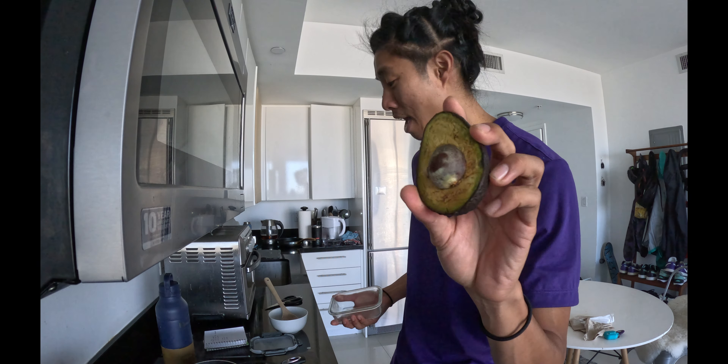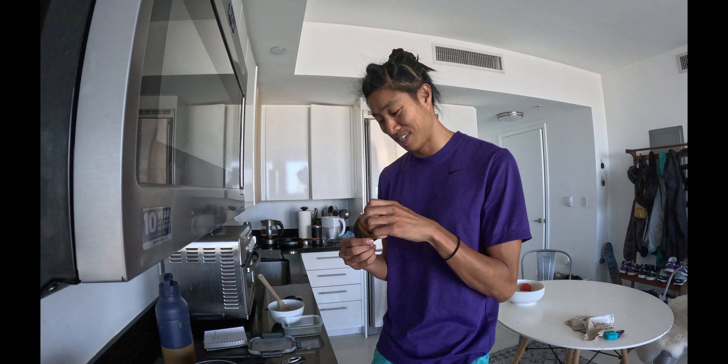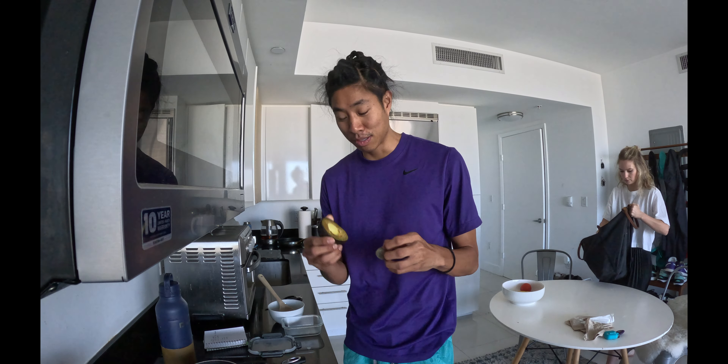Look at my brown avocado — because I opened this on Friday and it was a little bit too hard. It's now Monday and it's a little bit brown.